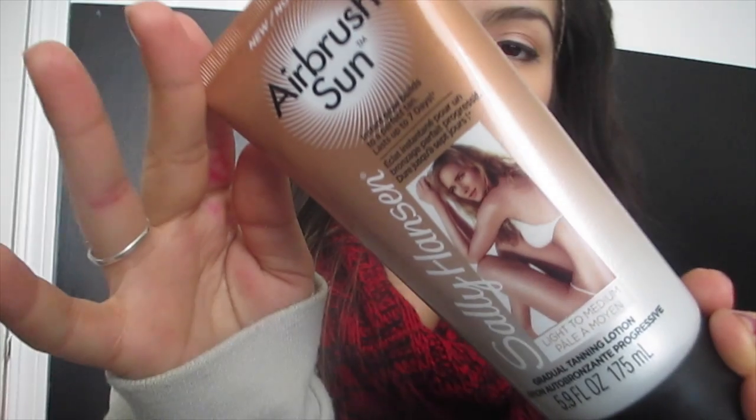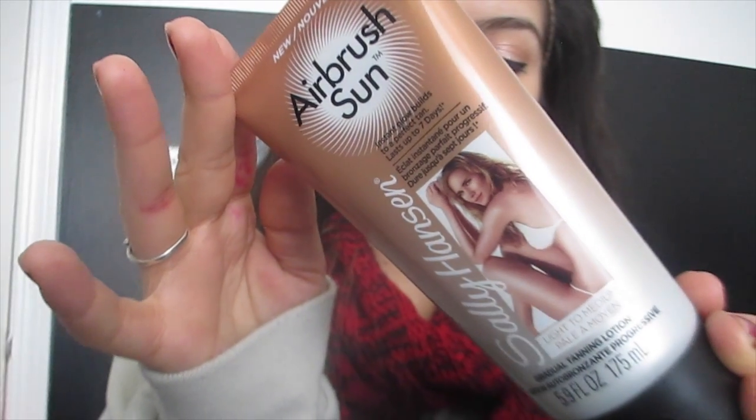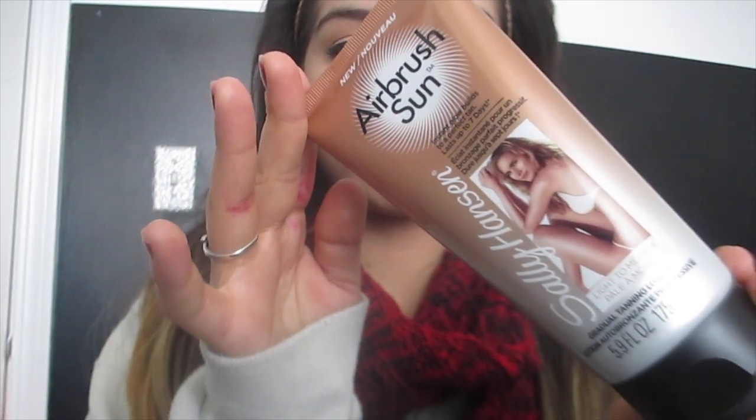Welcome back to my channel. Today I'm going to do a review on a new product that just came out — at least to my knowledge, about a week ago. It is the Sally Hansen Airbrush Sun gradual tanning lotion, and the one I got was in light to medium. I'm not sure if they have other gradual tanning lotions, but this is the new airbrush one.